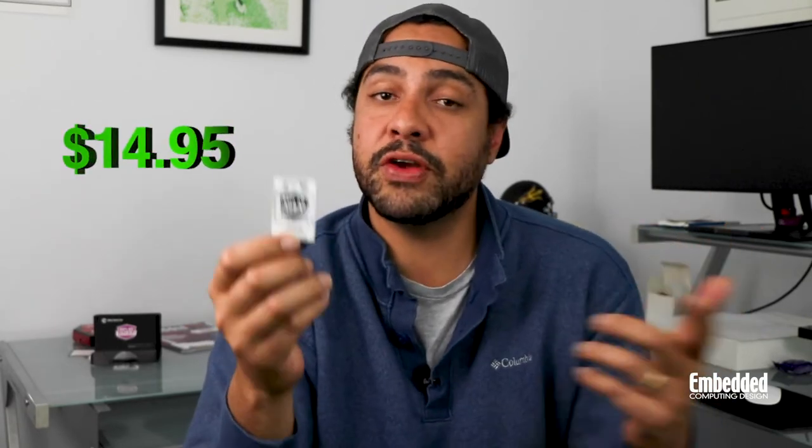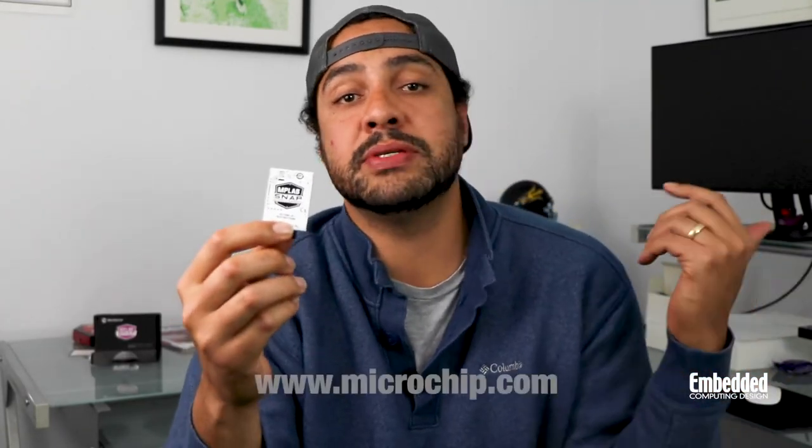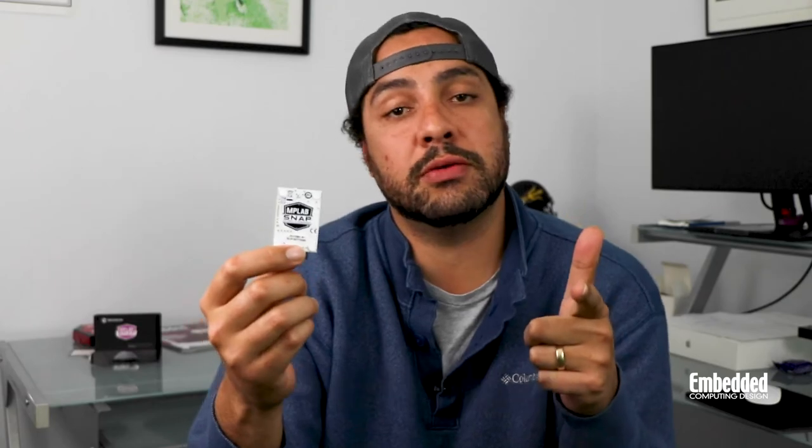You can get the MPLAB Snap from Microchip Direct or authorized distributors for $14.95. Or you can get it for free if you fill out the raffle form linked in the description below and end up winning the raffle. If you want a deeper dive, be sure to check out MPLAB Snap on www.microchip.com. Otherwise, we'll see you next week on DevKit Weekly.